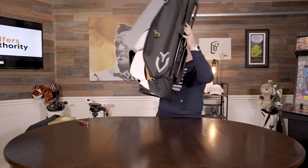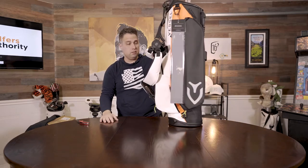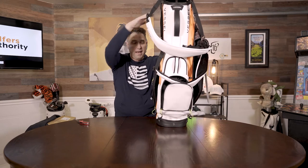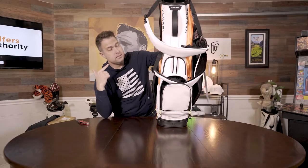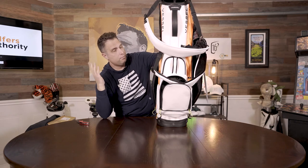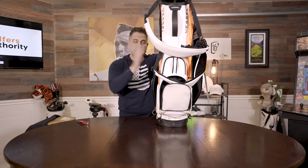So yeah, this is a great, great bag. I think I'm actually using this as my carry bag. This is the Player 3 stand bag — be sure to read the full review on the website. At this point I think we've reviewed maybe seven or eight Vessel bags, and we have a full buyer's guide covering all the Vessel bags to help you find the right one through our research and testing.